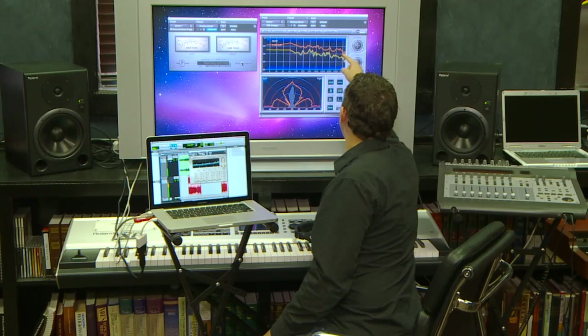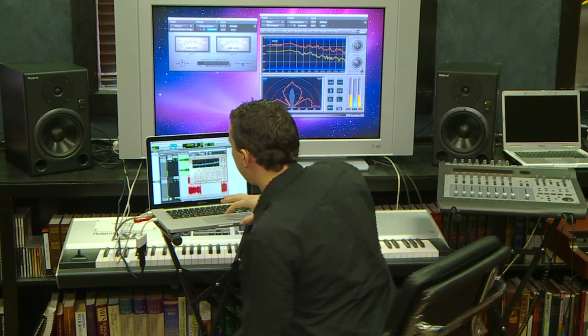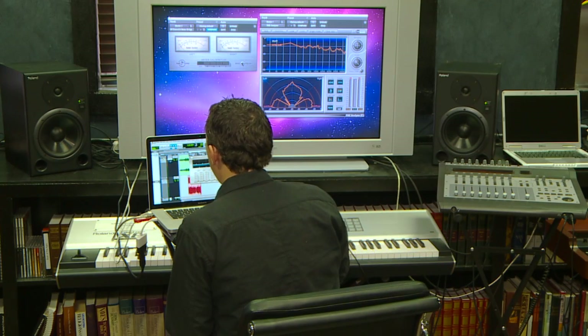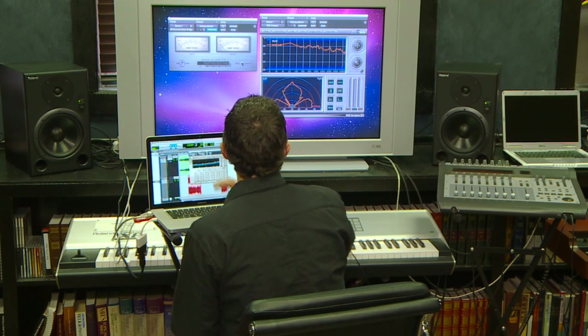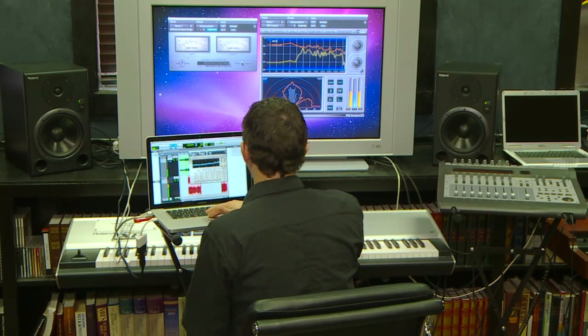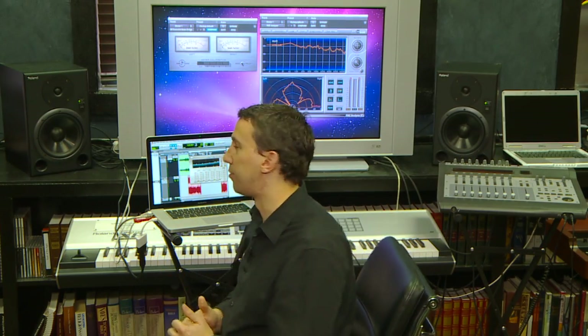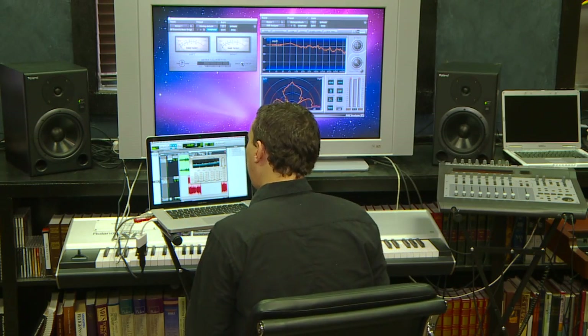There's the 125 Hz, there's 16 kHz, and we are almost even just like our reference track. At this point you want to put back on your headphones and try out your different monitors.